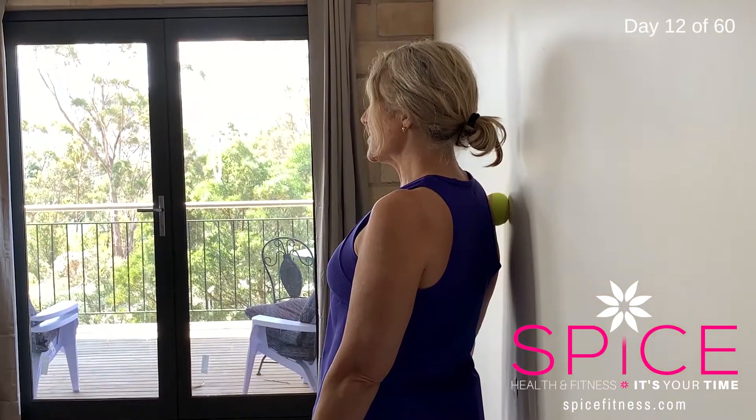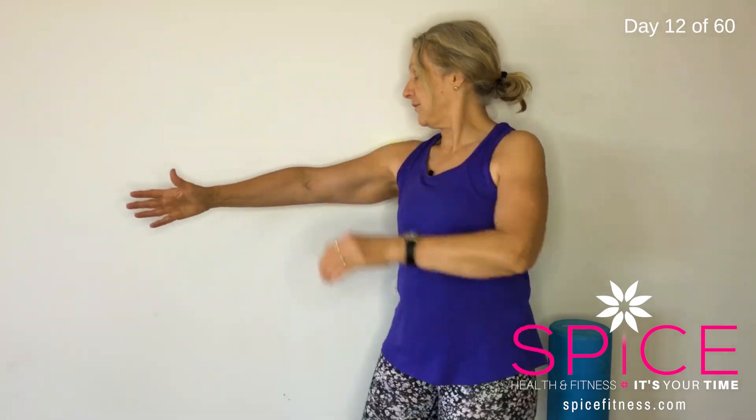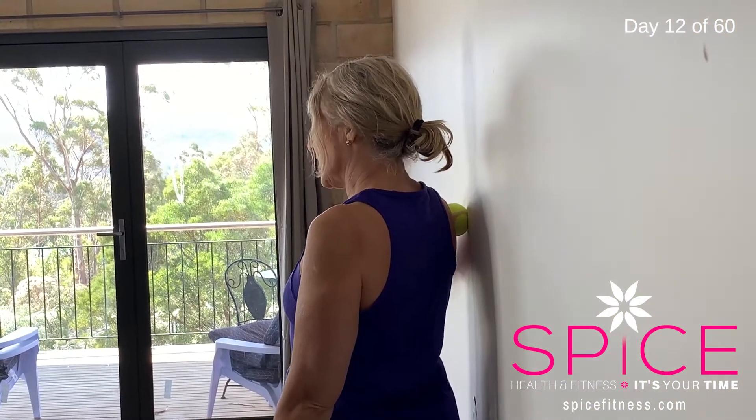Allow that to stay there until you feel it starting to release. You'll know when it's starting to release because that really intense pain starts to dissipate. You can take that at various spots along your shoulder as well — wherever you're tight, just pop it in there.